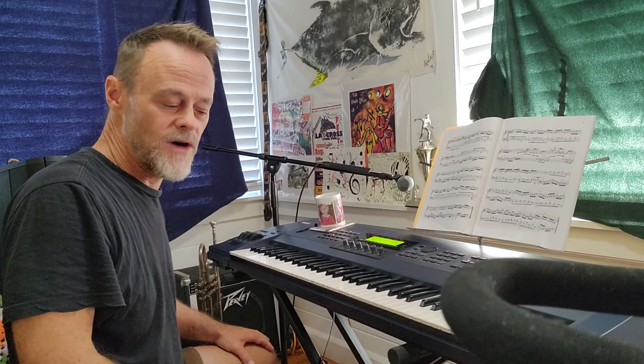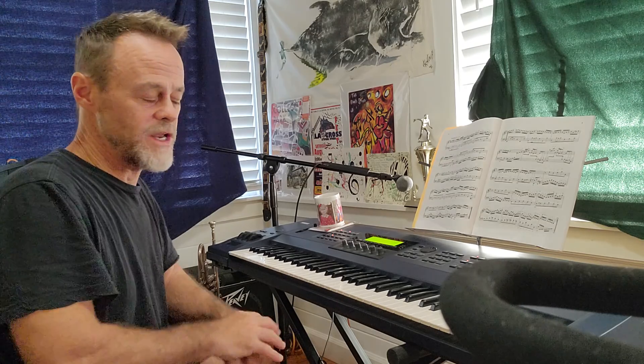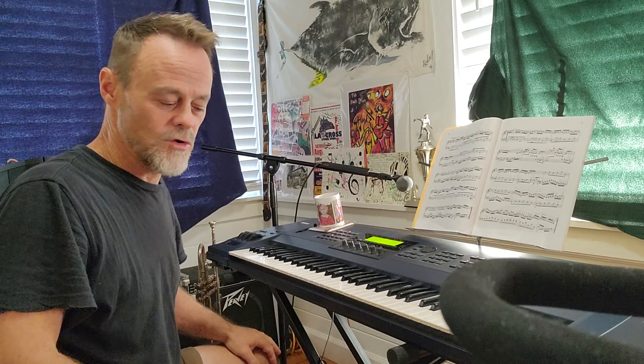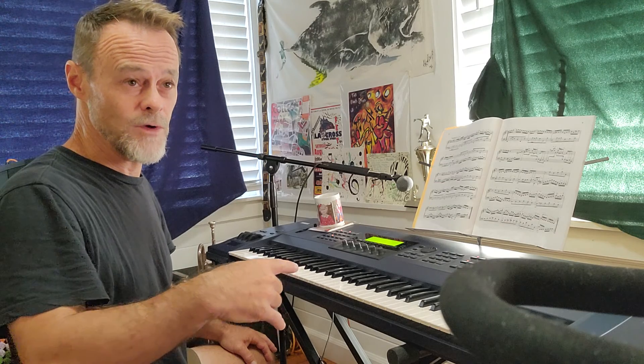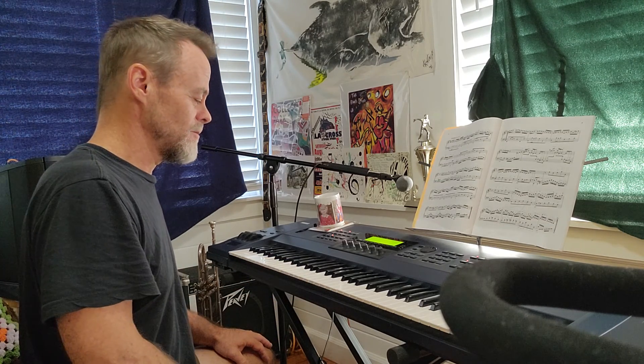Hey Rebecca, I just wanted to give you a little follow-up video on the Bach piece that I was working on. Still a little rusty, but I'm working it up — probably been about a week or so since I sent you that last video. I've been working every single day, and I've got the whole thing down. There are some rough spots and transitions to work on, but I wanted to play it for you to show you my progress, and then I'll give you another one in a week and see if I can get it all nice and polished.